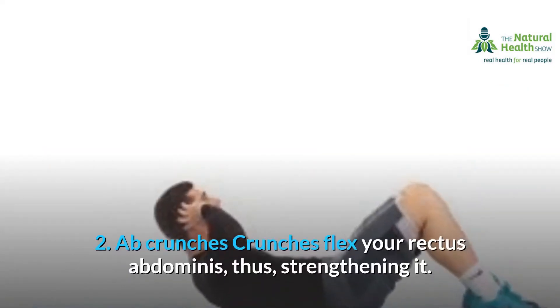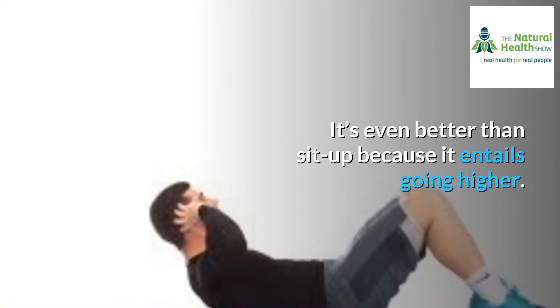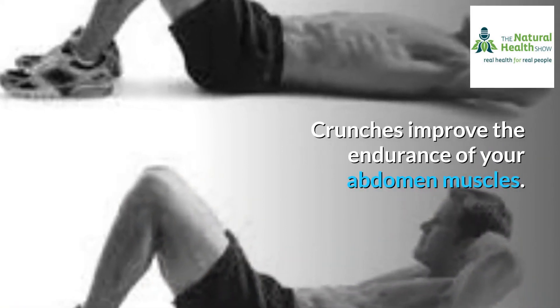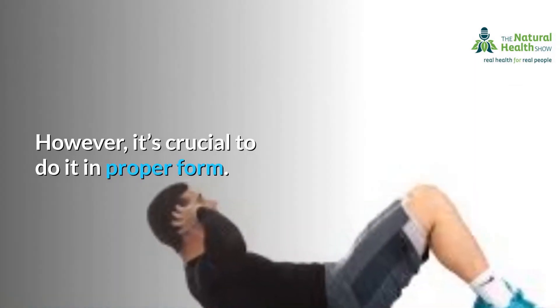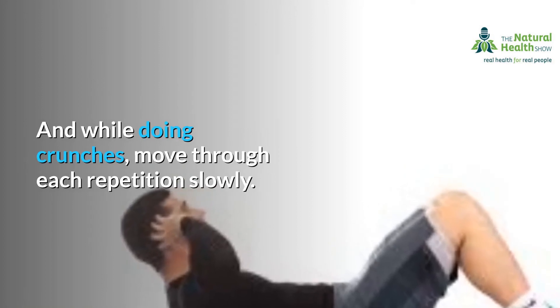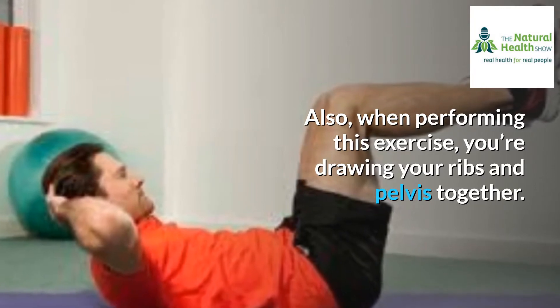2. Ab crunches. Crunches flex your rectus abdominis, thus strengthening it. It's even better than sit-ups because it entails going higher. Crunches improve the endurance of your abdomen muscles. However, it's crucial to do it in proper form. And while doing crunches, move through each repetition slowly. Also, when performing this exercise, you're drawing your ribs and pelvis together.